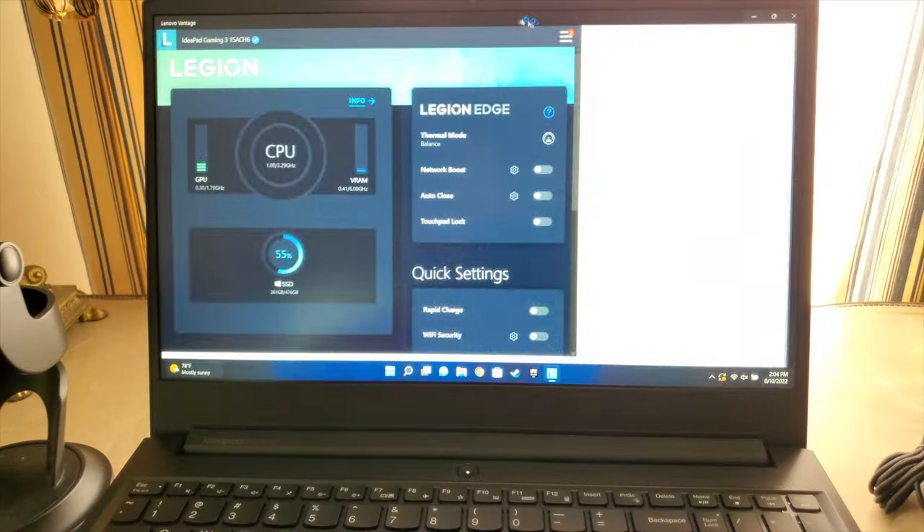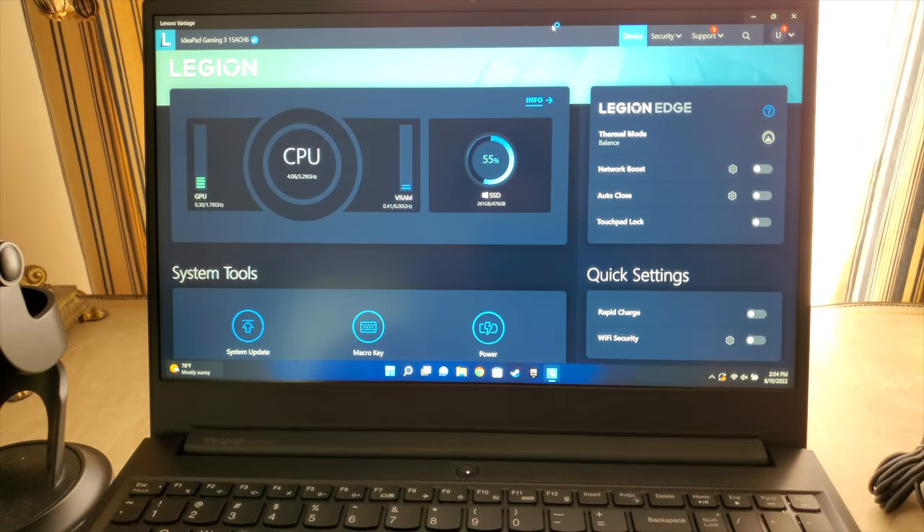Here's something that I think will be a little controversial. Lenovo packages this laptop with pre-installed software that pretty much maintains your computer for you. It's called Lenovo Vantage. It checks the PC's temperature, keeps it updated, and can help you configure their performance the way you want.